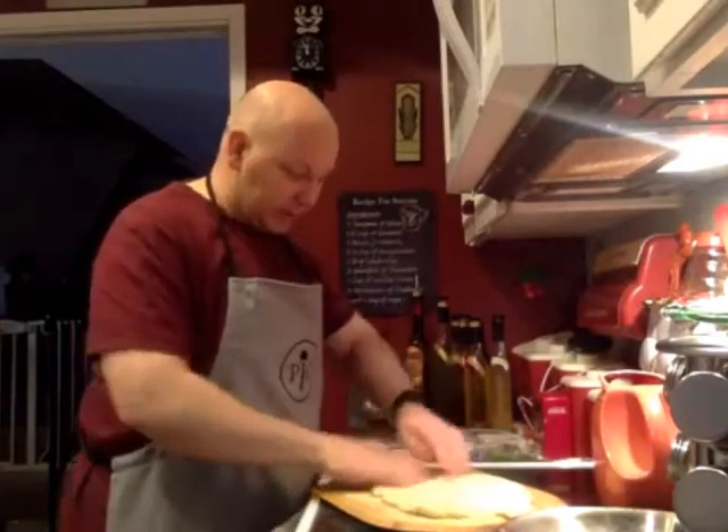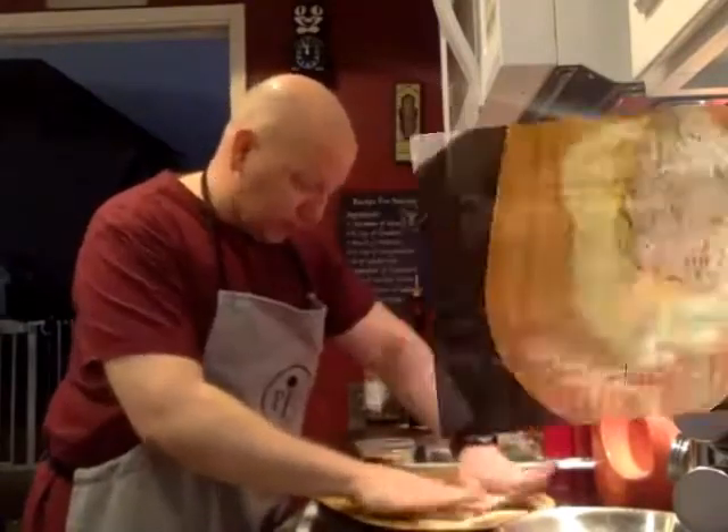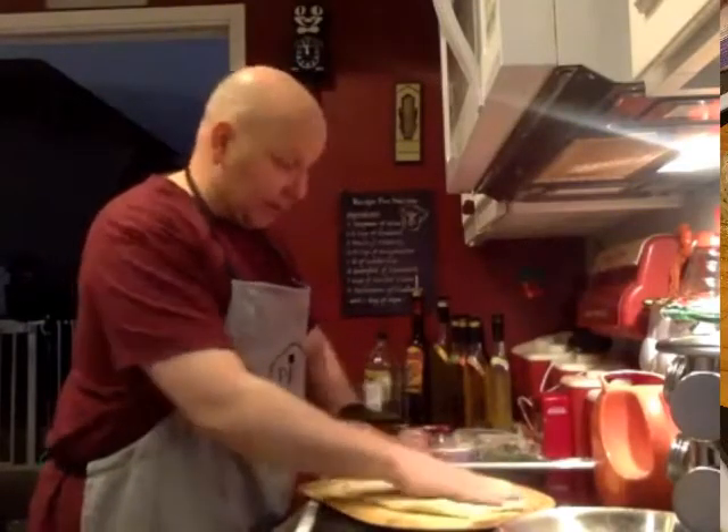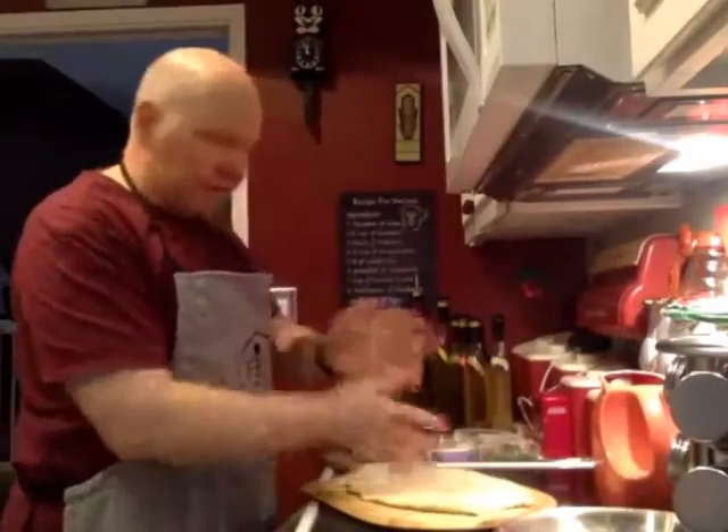Underneath the dough is cornmeal — I just put a layer of cornmeal on. I have this great old pizza paddle; I have no idea where I got it, but it's amazing. I form the pizza on here.